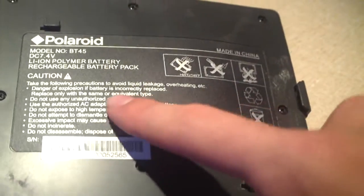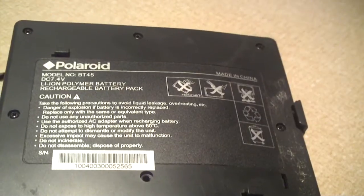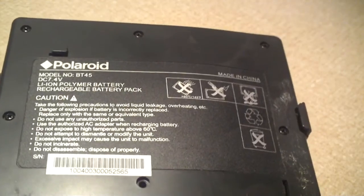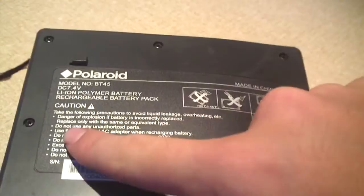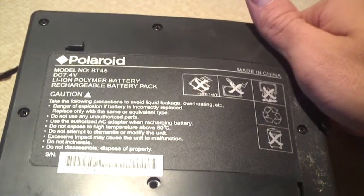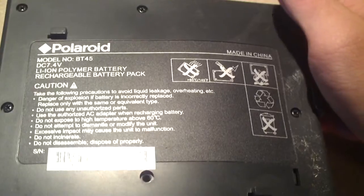Here's a look at the spec label. It's a Polaroid model number BT45, 7.4 volt lithium ion polymer rechargeable battery, made in China. And it has all these caution notes right here. It says danger of explosion if battery is incorrectly replaced — replace only with the same equivalent type. So basically, when this battery was plugged up to the device, it shorted out.